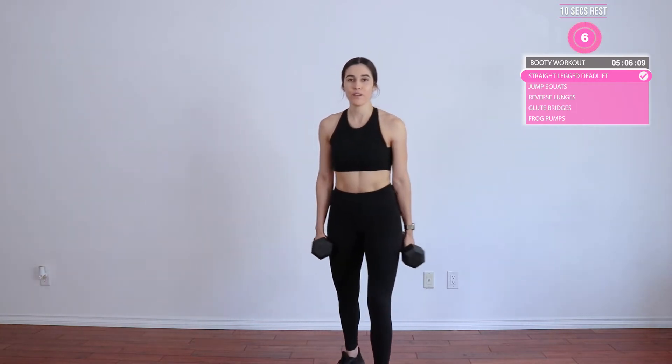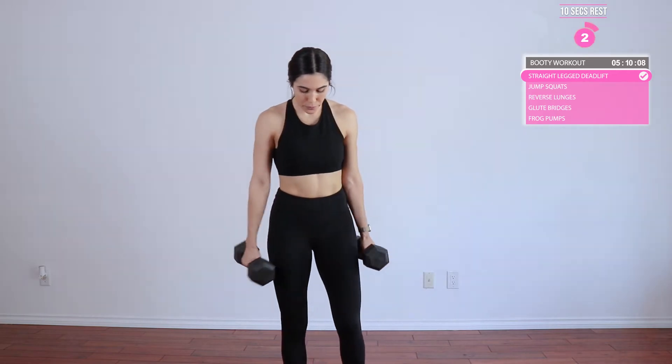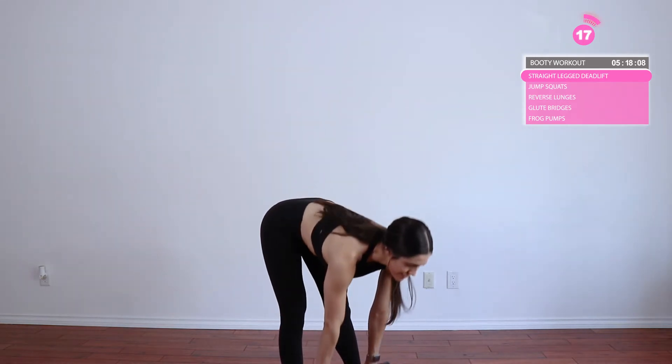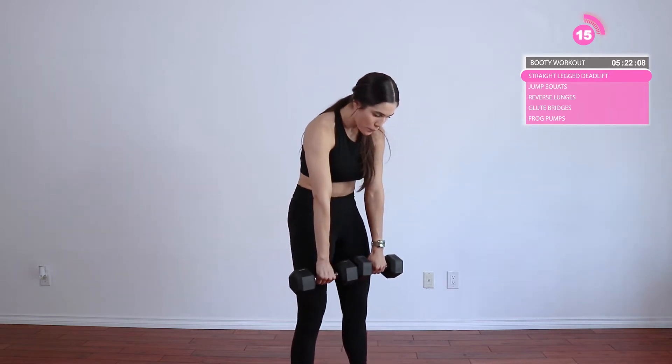Alright, 10-second rest, and then we're going to get into our last set. Great job. Make sure you're squeezing at the top. Make sure you're taking those dumbbells all the way down — you should feel a slight pull in those hamstrings. Push back into that booty. And don't forget to breathe.